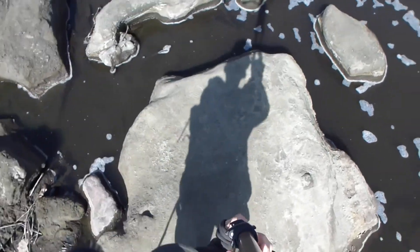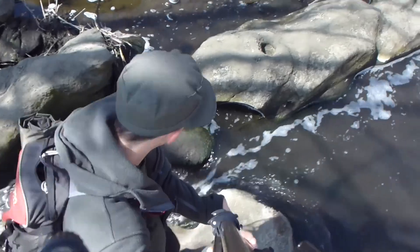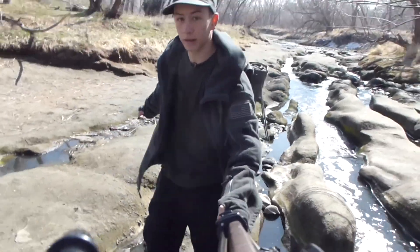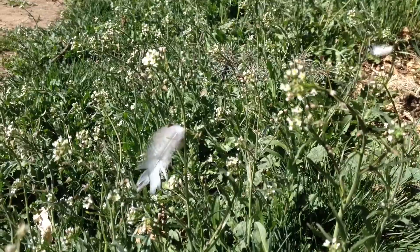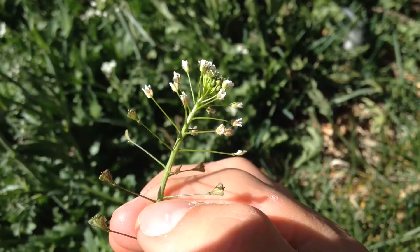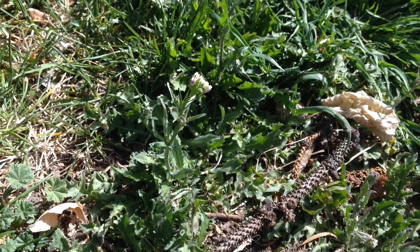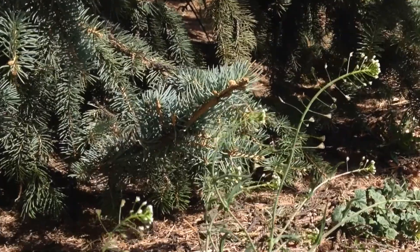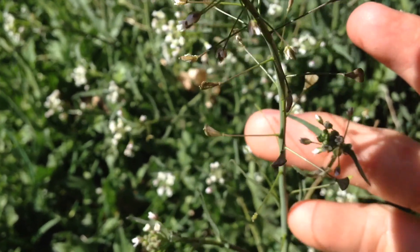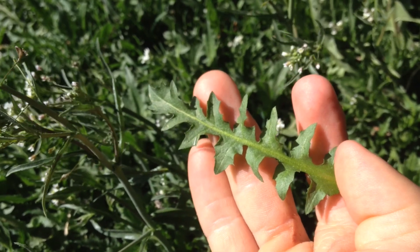Here are three edibles in this tiny area. First one: shepherd's purse. It's very similar to field pennycress in both taste and look. The major difference is in the leaves — pennycress has round leaves while shepherd's purse has tiny heart-shaped leaves. The arrangement of the plant and the flowers on top are extremely similar. Another key difference: with pennycress the best parts are the leaves and seeds, while with shepherd's purse you can eat the entire plant — stems, leaves, flowers, and root.